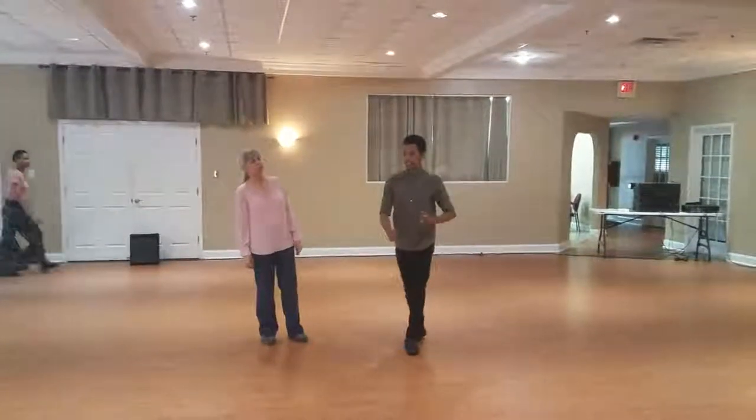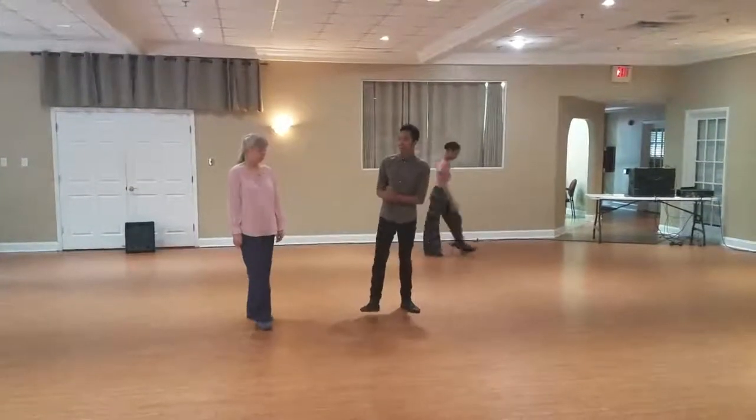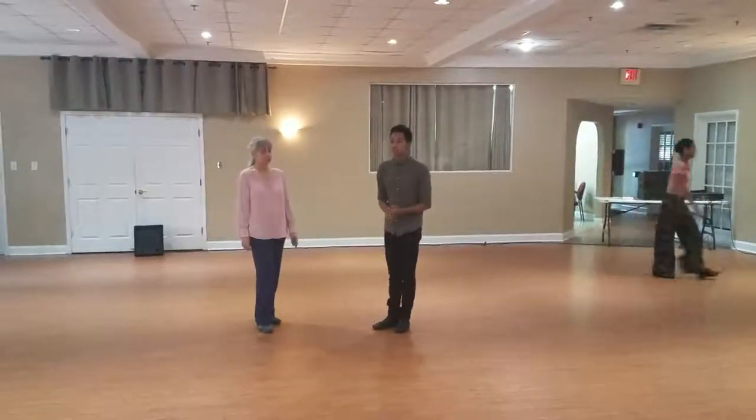Alright, hello, my name is Sebastian Quinonez. This is our West Coast Swing class.